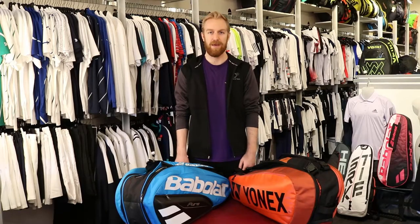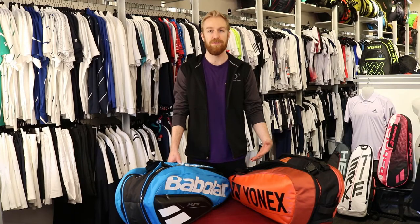Hi there, I'm Steven and today we're looking at tennis bags. These are six-racket bags, which means they fit up to six rackets.